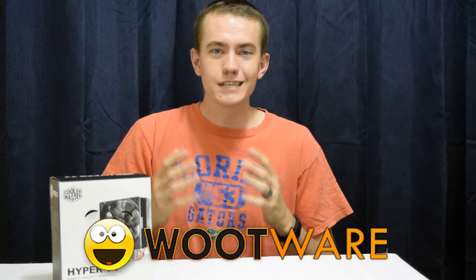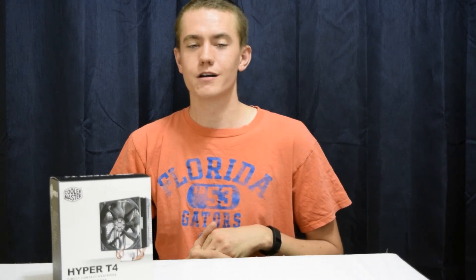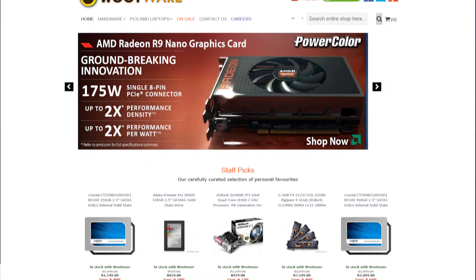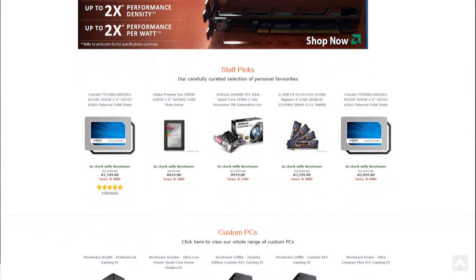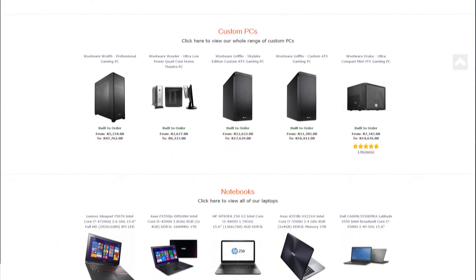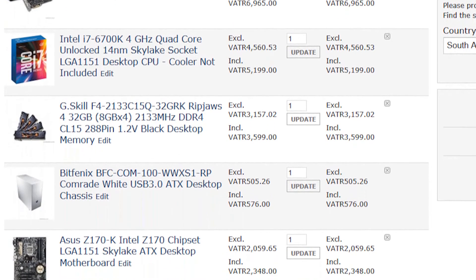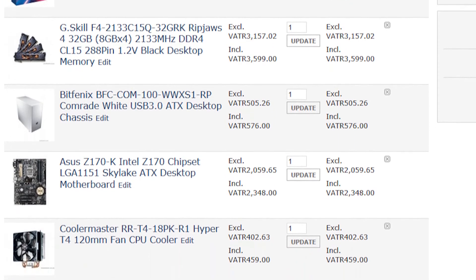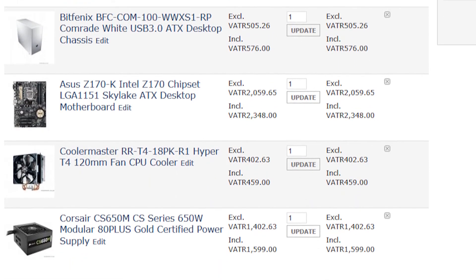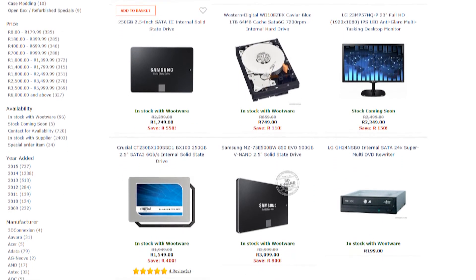My build guide project would not be possible without Wootwear. I recently moved overseas to South Africa from the United States and was worried I wouldn't find a retailer on par with Tiger Direct, NCIX, Amazon, or Newegg — and I'm glad Wootwear proved me wrong. Wootwear is a South African-based computer components retailer that aims to make it easy to buy PC parts online affordably with delivery straight to your door. Out of all the retailers I searched, Wootwear had the cheapest price on each component, and they accept only EFT payments — no credit card surcharge — which keeps prices several hundred Rand less than leading competitors.